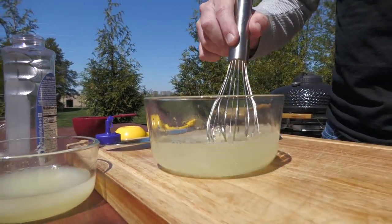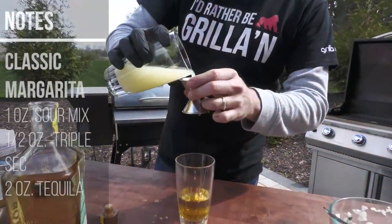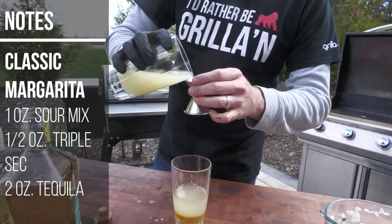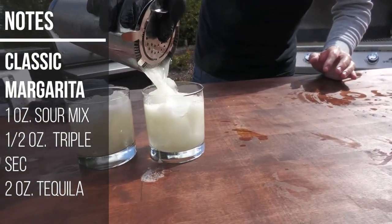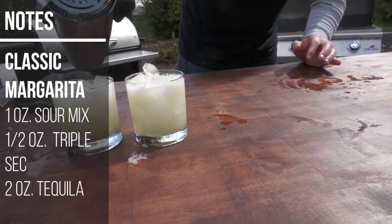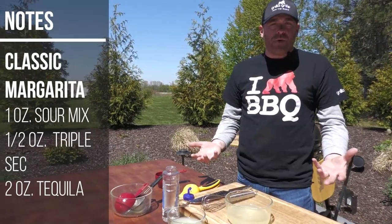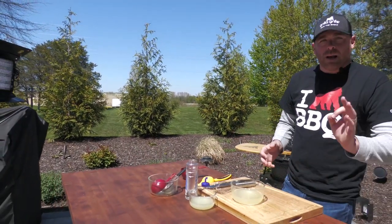If you have a party or a bunch of people over, this is always a game changer. People really love the drinks. Again, you can do daiquiris, you can do margaritas, you can take this and make ceviche, you can do this with lemon juice and make Tom Collins — a million things to do with it. If you have extra stuff laying around your house and want to do this, absolutely go for it.